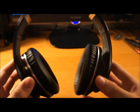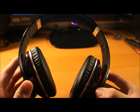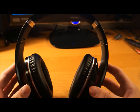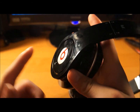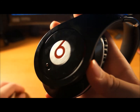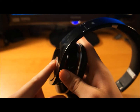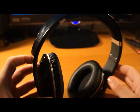Noise cancellation in these guys is absolutely fantastic. I cannot hear anything my parents are talking about — so if they're giving you a lecture, pop these bad boys on and you will not hear a single word. Sorry if you're a dad or a mom, but it is true. Over here you have the switch to turn them on — as you can see they're all on — or you can push down on them, which cuts the music off so you can hear people. It turns the noise cancellation off and the music off so you can hear people.